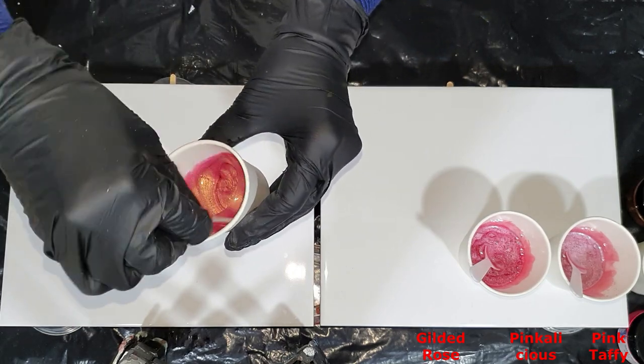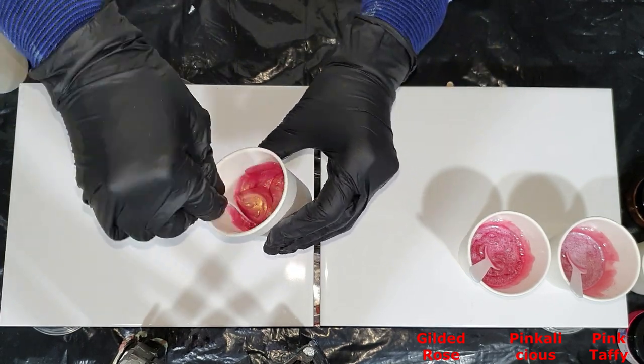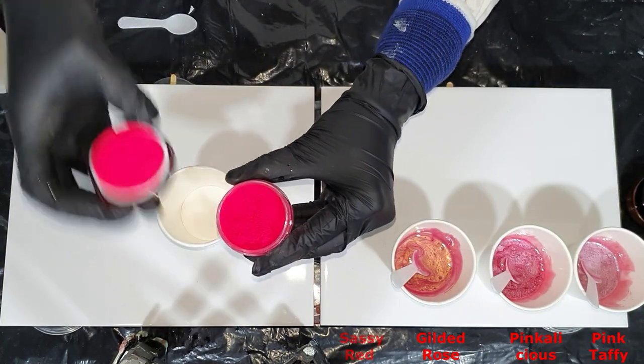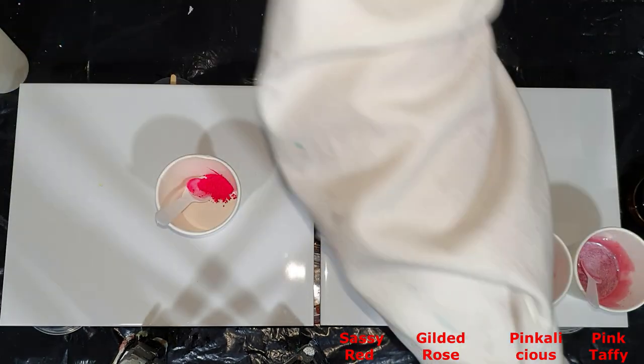The first part of this video is how I mix the Mica pigments into resin, the middle part is how they look on top of two ceramic tiles, and the last part is a close-up.